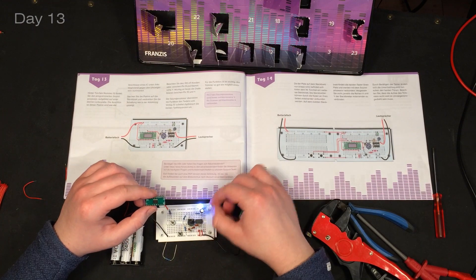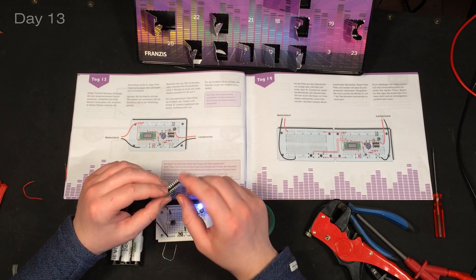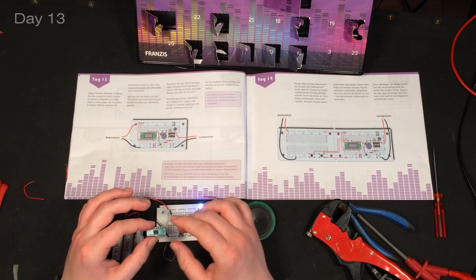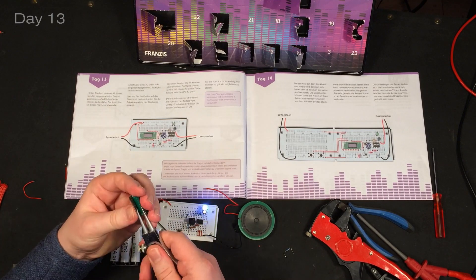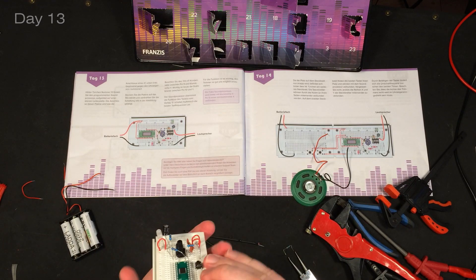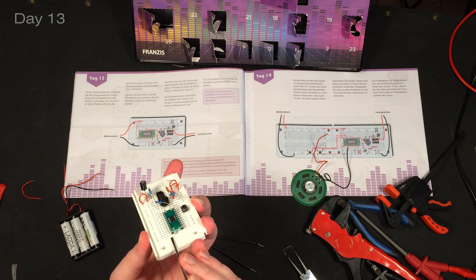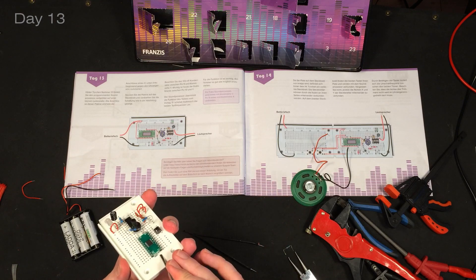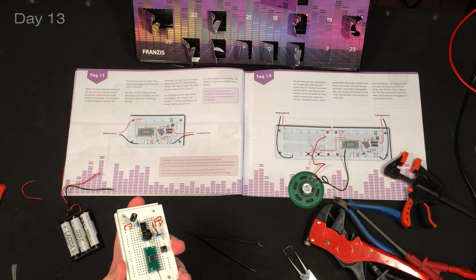Day thirteen. Today we're getting a sound processor - this one is actually pre-programmed. It's got an integrated circuit on the board and a lot of pins, things that we can address. I had a hard time getting it in there because there is actually one space in between and I thought it needed to go in there, so I bent all the pins and almost broke the board. So don't make that mistake if you get this calendar - leave one space here. I had to use quite a bit of gentle force to get it back into place, but now it's in and it stays there.